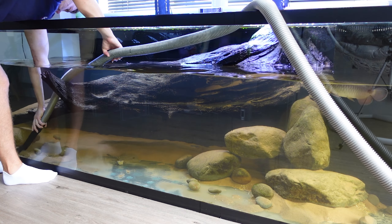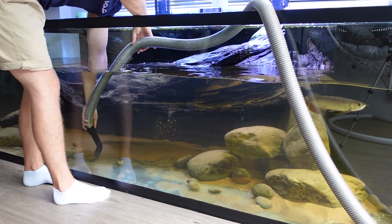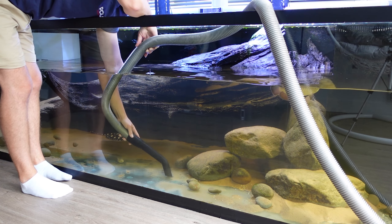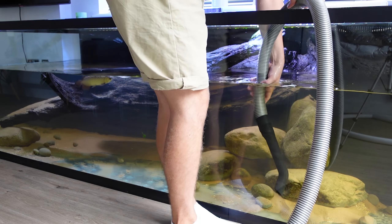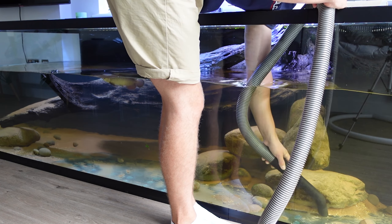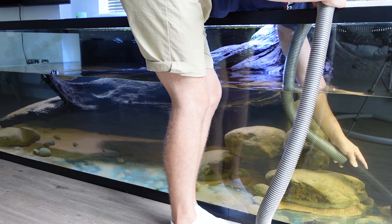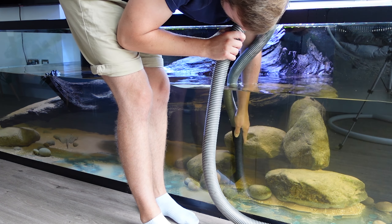I'm going for a larger grain size — the same substrate I've used in the past but a different color — something that's going to sit on the bottom. The stingrays can still sift through it, still hide underneath it, and get that cover, but it's going to make the tank look a little bit brighter and give it a new lease of life.